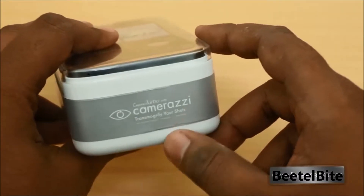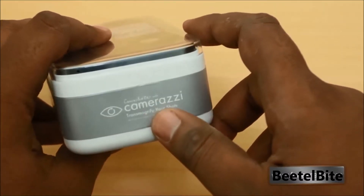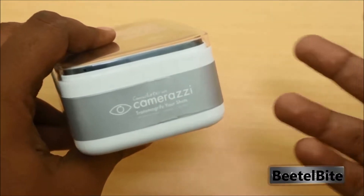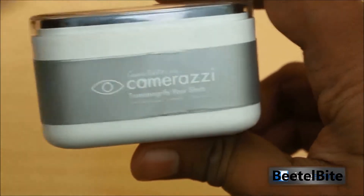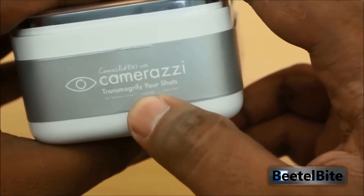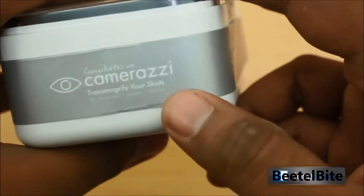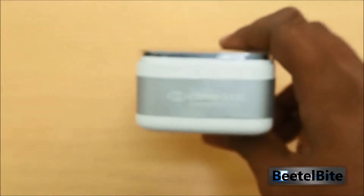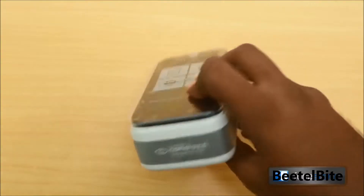The tagline 'transmogrify your shots' is a snazzy name — transmogrify means enhancing, which makes the photos look fantastic. You can also see 360 panorama capture promoted, Cinemagraph similar to what Nokia does with creating GIFs, and the Object Eraser. All these features are actually Scalado technology being licensed by manufacturers such as Micromax.